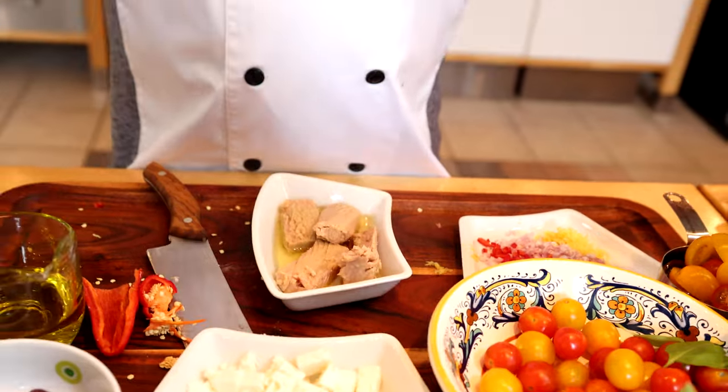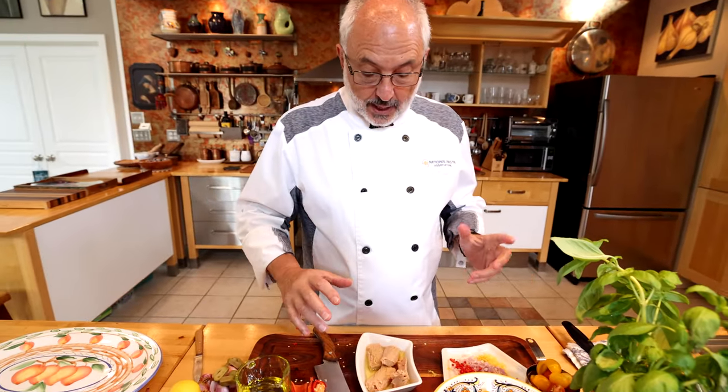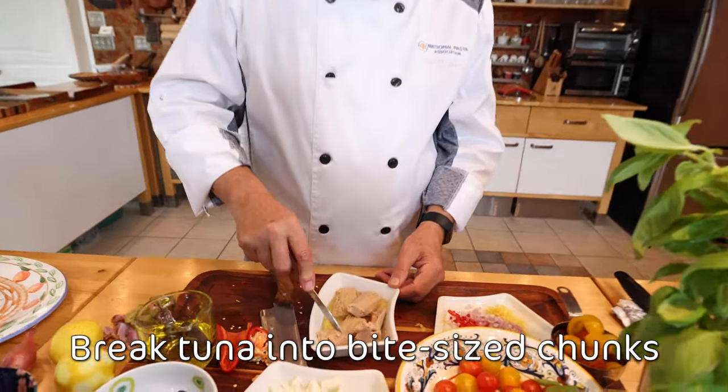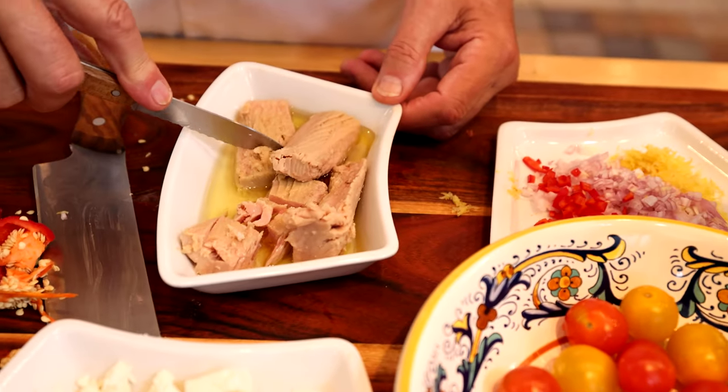It's very important to choose a high-quality tuna. Usually the best tuna comes in jars — glass jars — and you can see the full fillet; it's not mashed up. I don't want to break it too small; I want to be able to have big chunks.